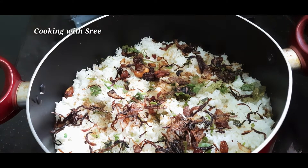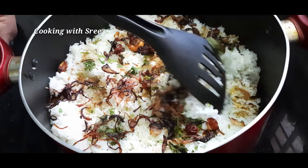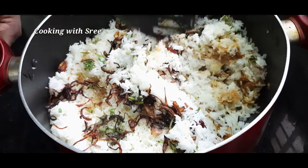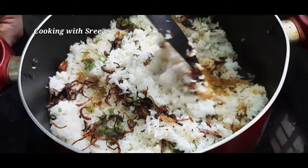Hi Friends! We are going to do a Dumb Biryani. If you like this video, subscribe to our channel. Then we will go to the video.